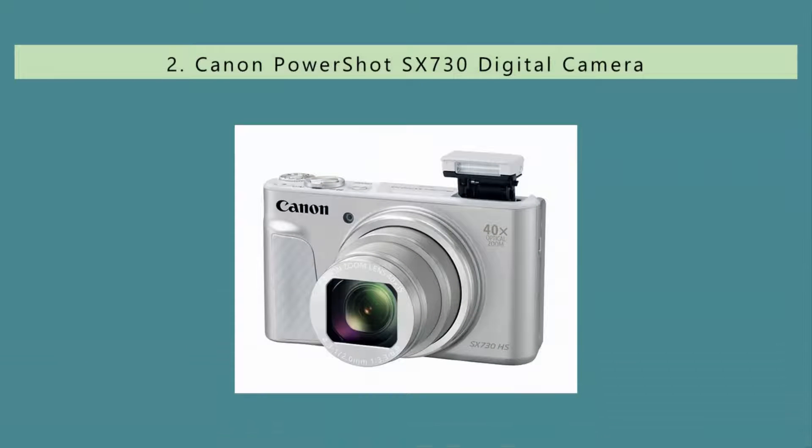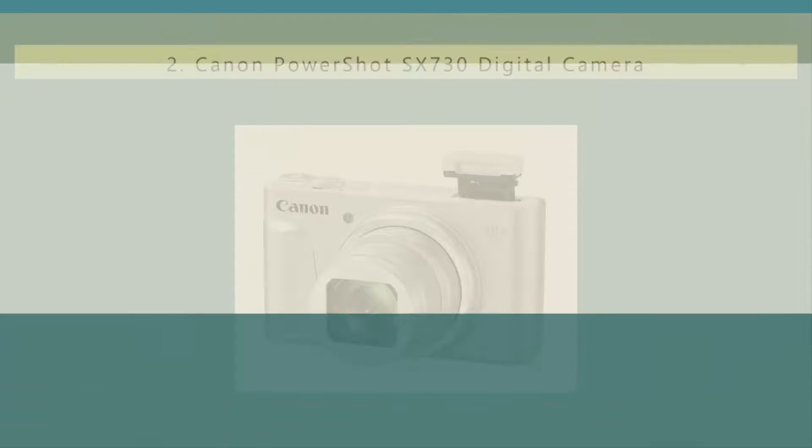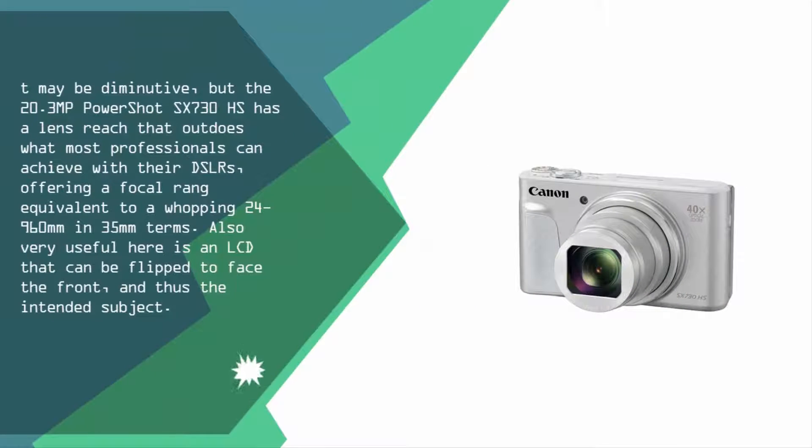Nearing the top of our list at number two: the diminutive but capable 20.3MP PowerShot SX730 HS has a lens reach that outdoes what most professionals can achieve with their DSLRs, offering a focal range equivalent to a whopping 24–960mm in 35mm terms. Also very useful is an LCD that can be flipped to face the front and thus the intended subject.